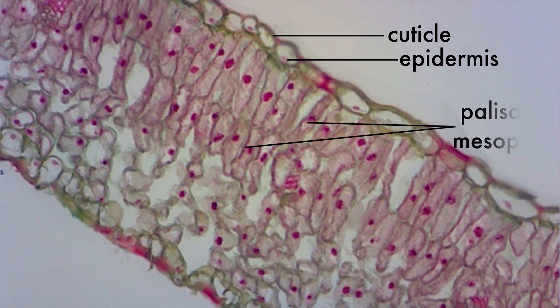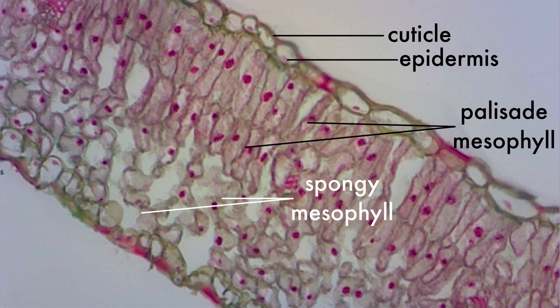The densely packed cells below are part of the mesophyll, called the palisade mesophyll, and below that is the loosely packed spongy mesophyll, which has lots of air space.